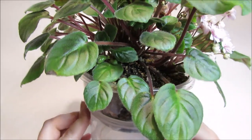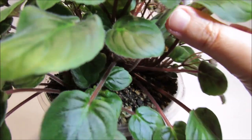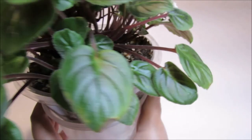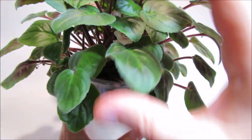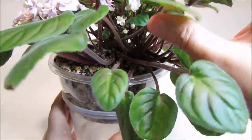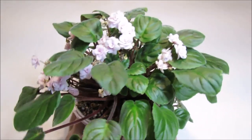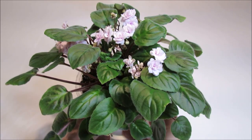Let's look at it up close. We see one crown here and it's already started trailing horizontally. And then there are several crowns under these leaves here — at least three crowns. I haven't groomed it yet so I don't know exactly how many. I just let it grow wild at the moment.